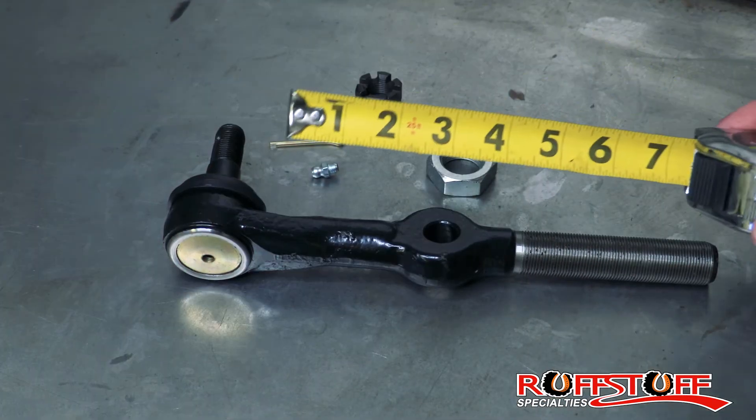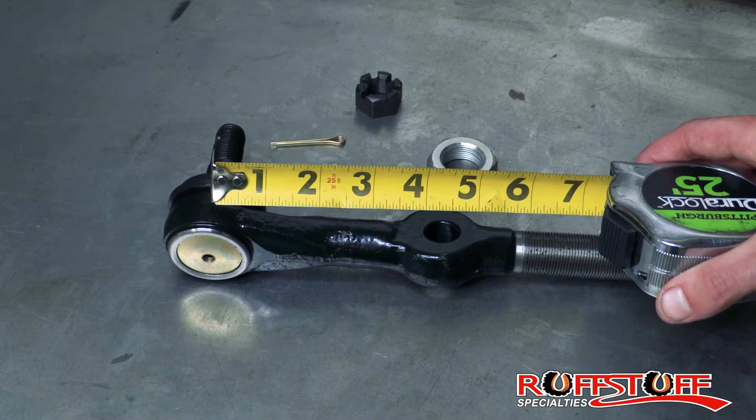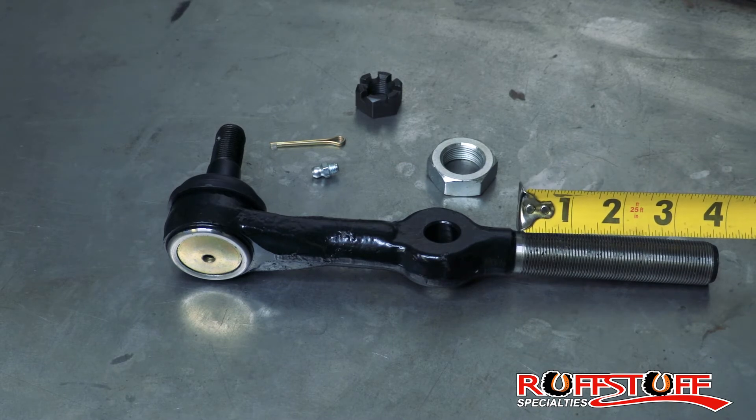Measuring from the center of the rod end to the center of the Y-Link, you're right about four and a half inches. And measuring the threaded portion, that's about three and three-quarters.